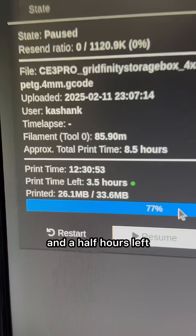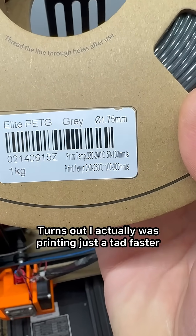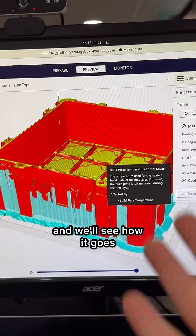It kind of stinks to waste all that material — it was three quarters of the way done, only had about three and a half hours left. We're going to give it another go. Turns out I was actually printing just a tad fast, so this time I've slowed the print down and lowered the bed temperature as well, and we'll see how it goes.